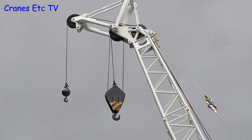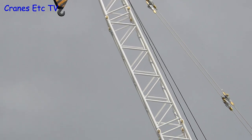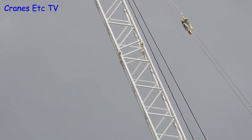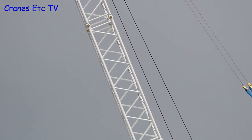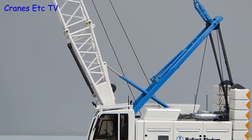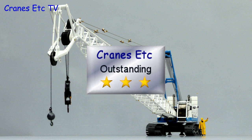In summary, this is a very nice crawler crane model by NZG. The model engineering is particularly fine, with the feeling of something precision made, and the fact that it can be configured as a crane or as a dragline gives great flexibility. It also looks very attractive in the colours of Ballast Nedum. It's an outstanding crawler crane model.